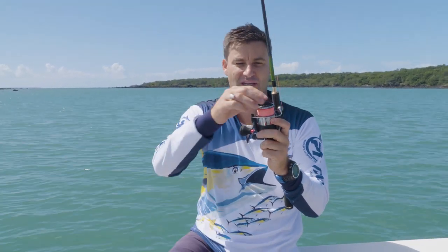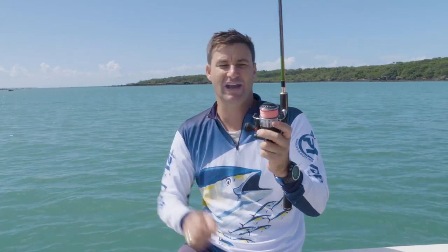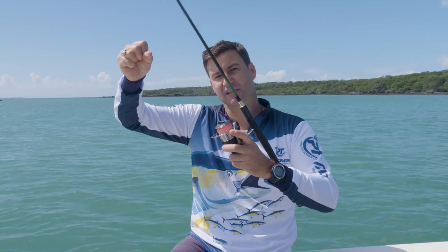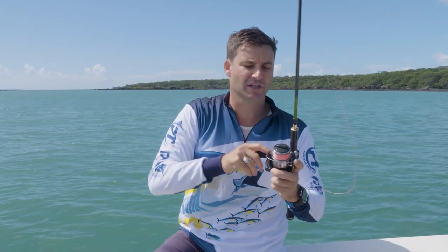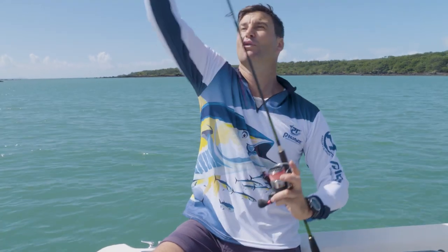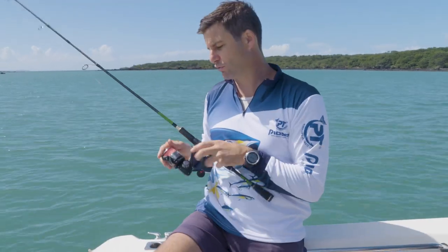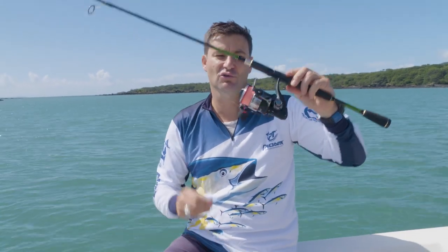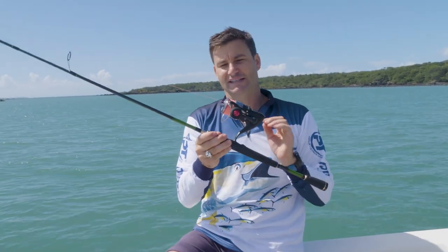As I always say with these spin reels, it comes down to the quality of your drag — how that line leaves when you've got a big fish on. Particularly if you're fishing with really light line, you want that to go off as smooth as possible, because any jerks or fast motions cause the line to get undue stress, and that can cause it to break off and snap.